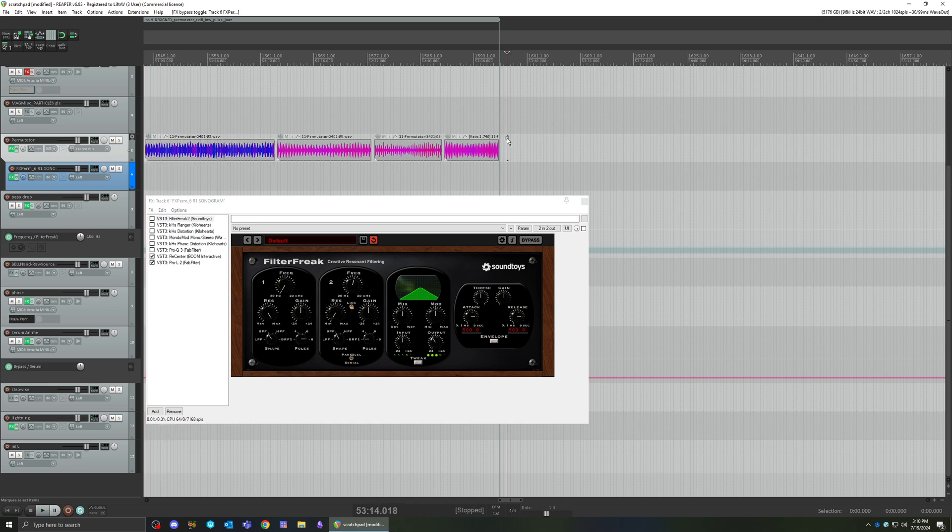This is a fun one you can do with the self-feedback resonance of Filter Freak one or two — it doesn't really matter — to get that really cool sonogram style sound, which is sometimes hard to record. You can come up with cool variations by just tweaking the knobs to get all kinds of different styles.